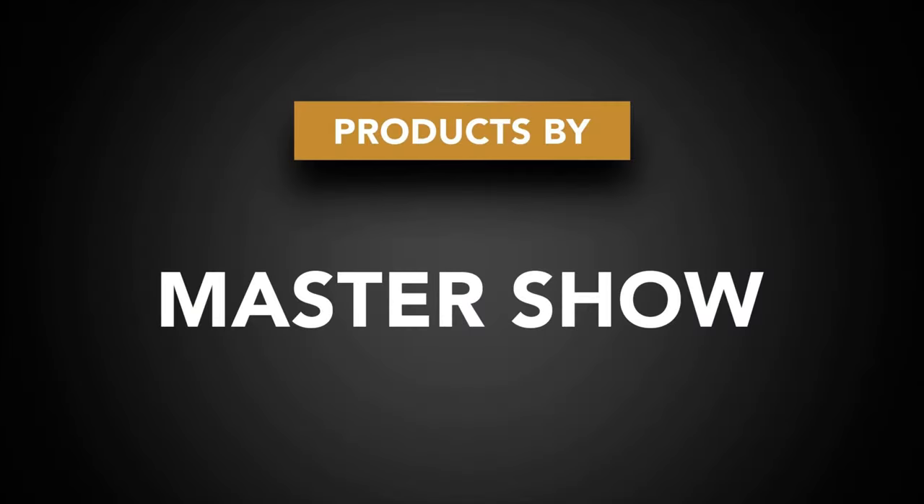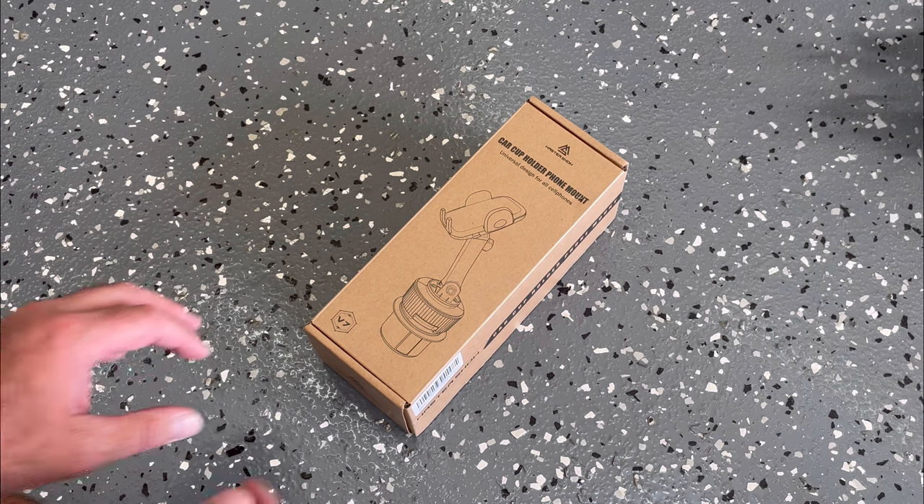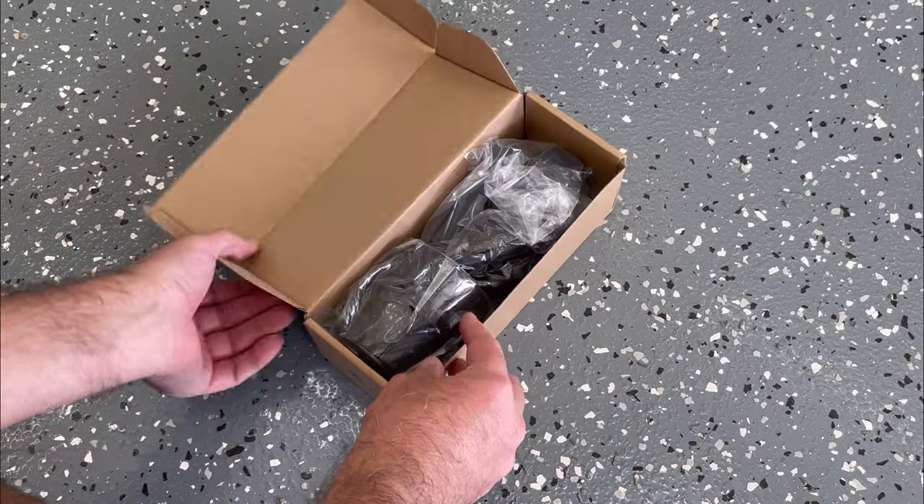Hey guys, in this video we're gonna install a cup holder phone mount by Master Show. They sent it to me to check out — we're gonna put it together and install it. Just want to say thanks to Master Show for providing the product for this video. First off, here's the unboxing.